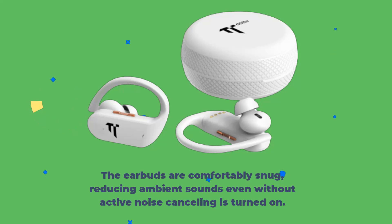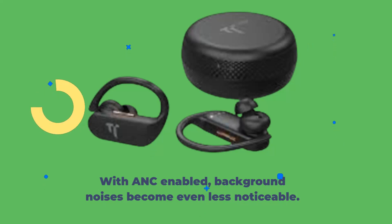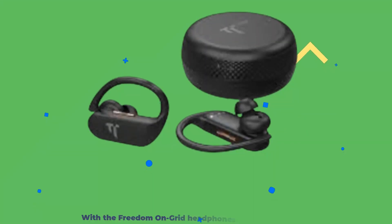The earbuds are comfortably snug, reducing ambient sounds even without active noise cancelling turned on. With ANC enabled, background noises become even less noticeable. You may still hear a loud sound from close by, but the usual chatter and music of your surroundings will be muted and easy to ignore.